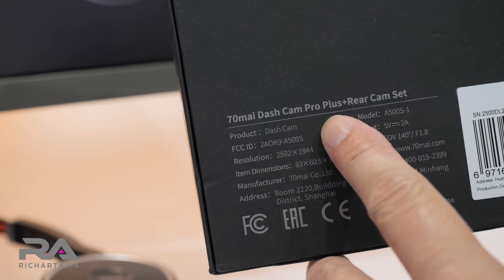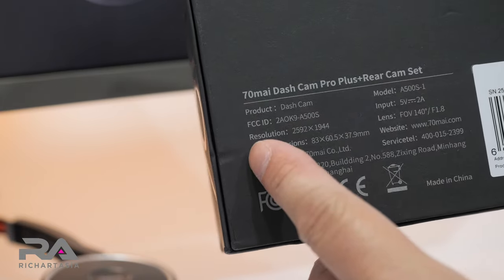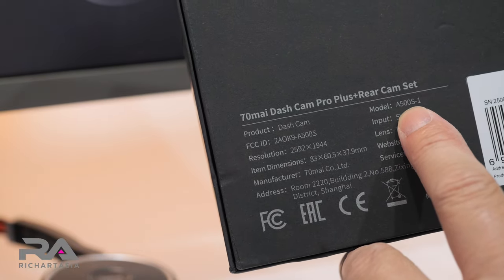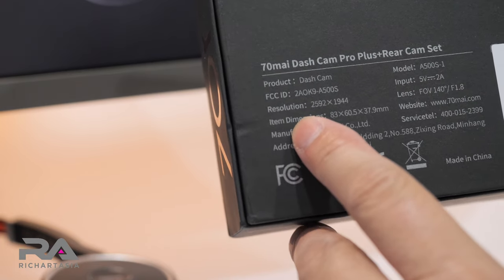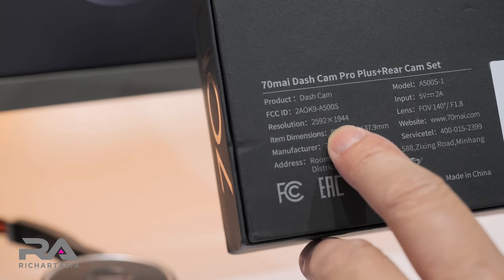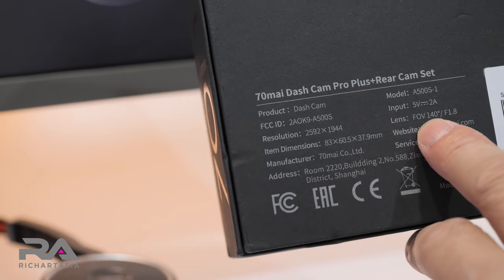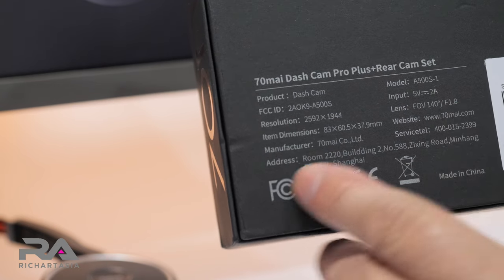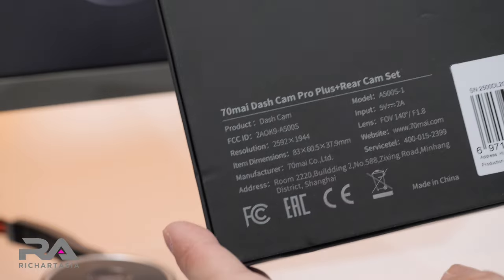So this is the 70-mile dash cam pro plus and it has a rear cam set. This is a new unit called model A500-1, and the resolution is 2592 times 1944. The field of view is 140 degrees at F1.8. Let's look at what's inside and do the unboxing.